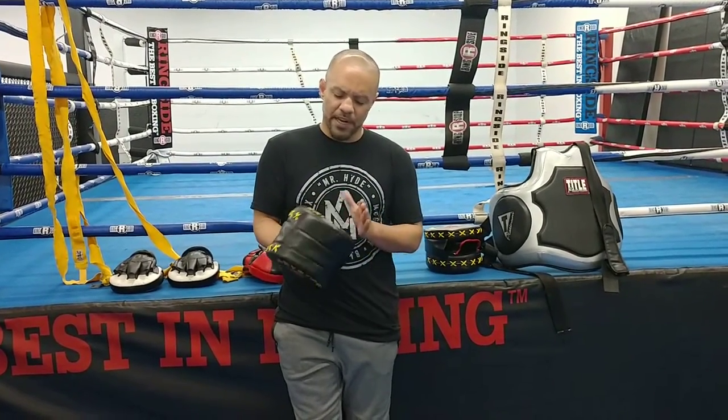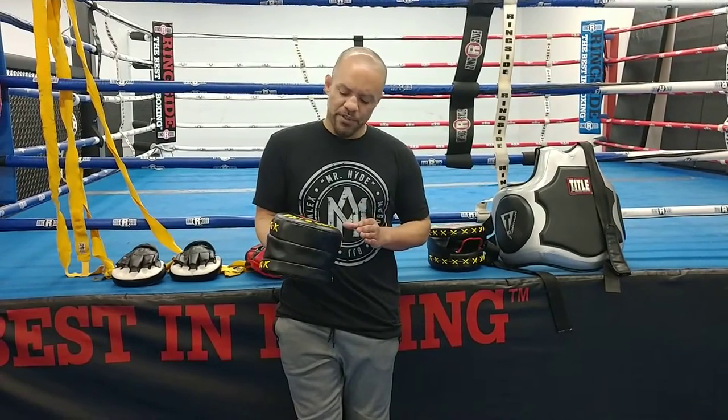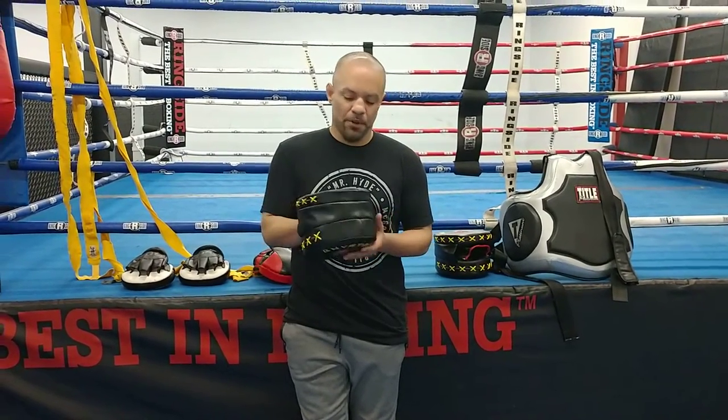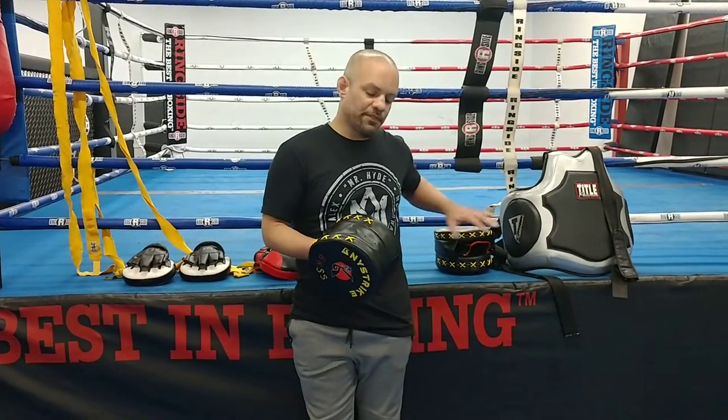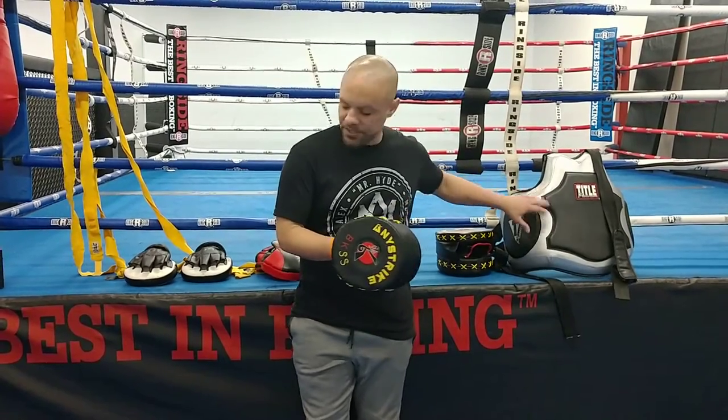This mitt's no joke. I'm still kind of getting used to it, but in the short time I've been able to go ahead and come up with some crazy cool combos that you can't quite do with some of these different mitts.